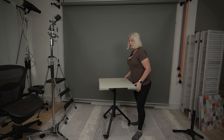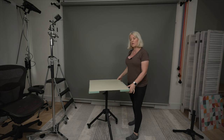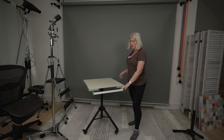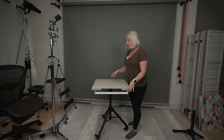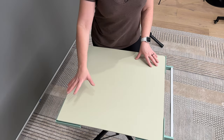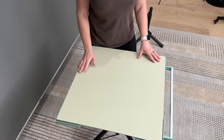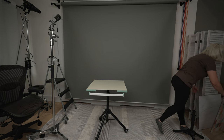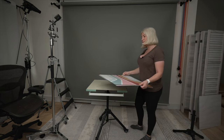This table is great because it is very heavy duty. It can hold a lot of weight, it's easy to move around, it has a handy handle, and it also has these grooves on the sides. Those grooves will help us place our backgrounds on it or a light modifier.